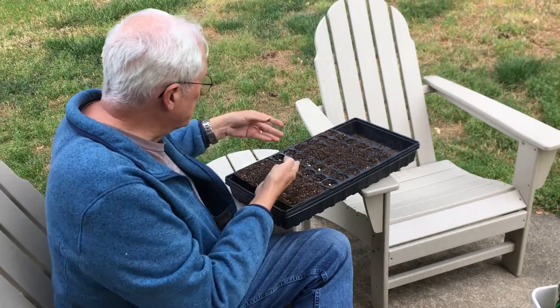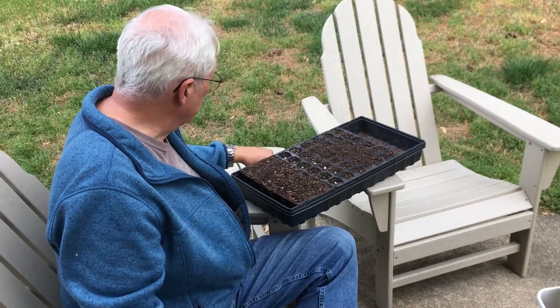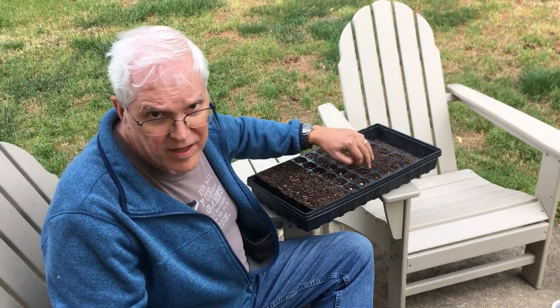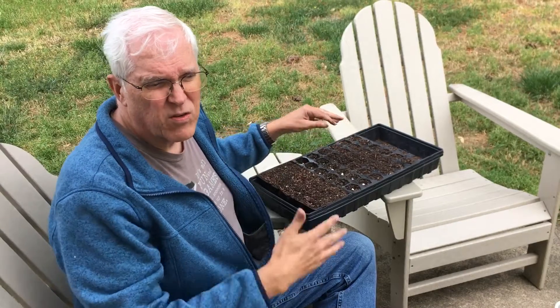So you can see here 36 seeds are going to go very quickly and then we will just let this stay indoors. Right now our soil temperature is about 68 degrees — that's a little bit low for beans. So we're going to try to grow them indoors where we can get the soil temperature up into the 70s, and that will make them germinate faster.